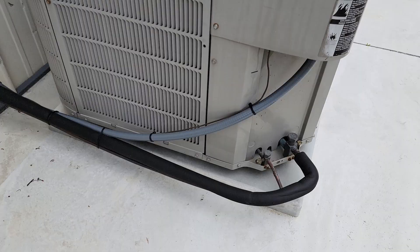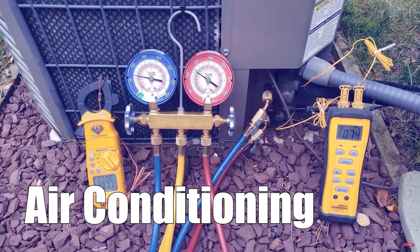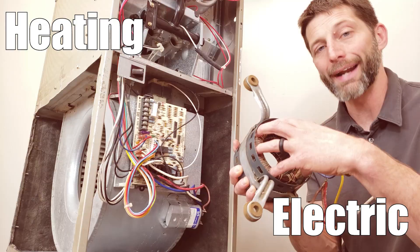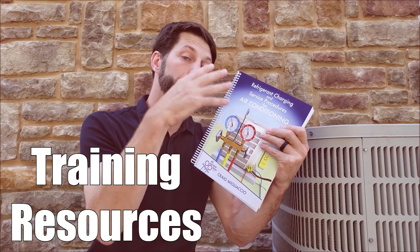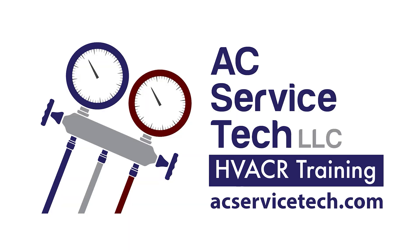This is Kremi Gliaccio from AEC Service Tech. Today we're going over: can you check the refrigerant charge on a running air conditioning system without connecting to the refrigerant ports? So can this be done? It can be.